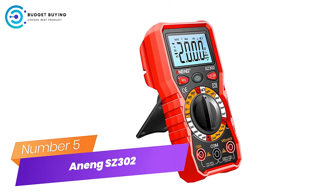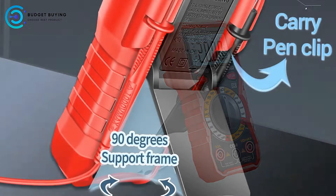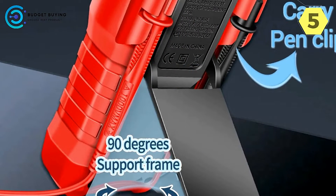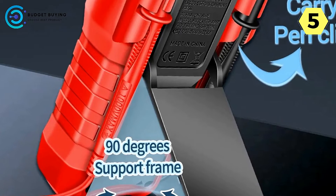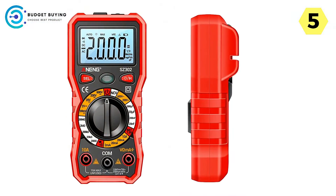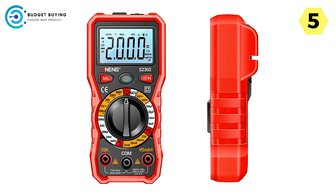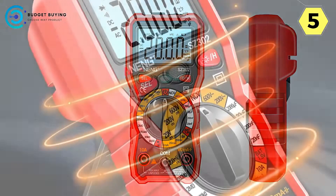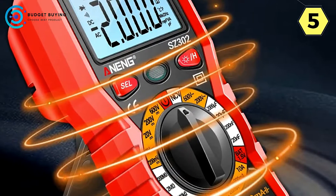Aneng SC-302 Digital Multimeter — a reliable and feature-packed tool. I recently purchased the Aneng SC-302 Digital Multimeter, and I must say it has exceeded my expectations. This multimeter is packed with features that make it a versatile and indispensable tool for any DIY enthusiast or professional electrician.